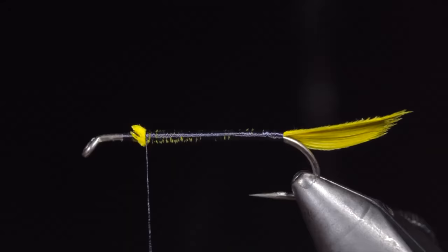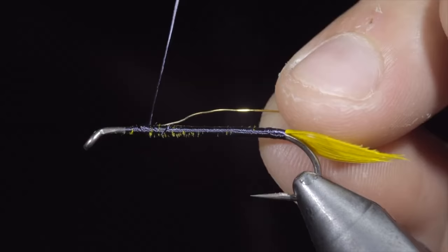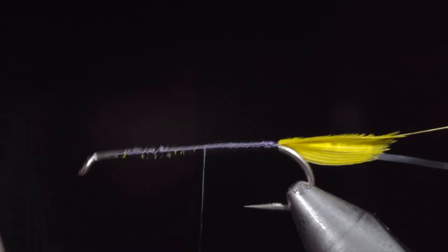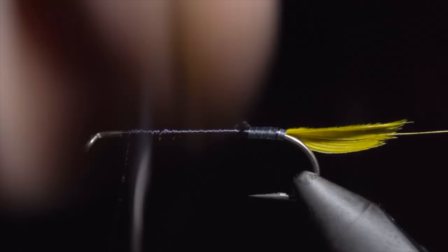Snip the excess free and then grab some gold wire. We will secure this to our hook shank at the head of the fly and wrap it back towards the tail. We will then grab some silver tinsel, tie it into the back of our fly and wrap forward towards the hook eye. Once complete, we will wrap our silver tinsel in closed spirals towards the head of the fly, making sure that each wrap is slightly overlapping the last.